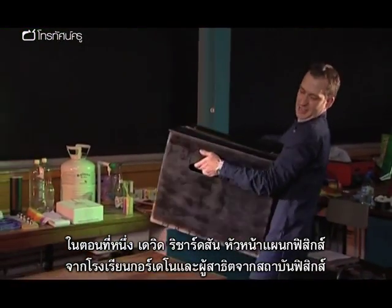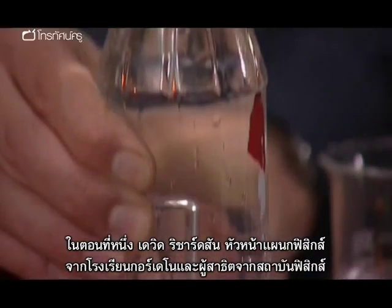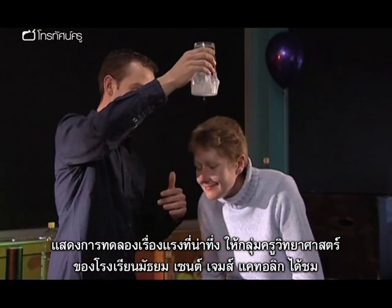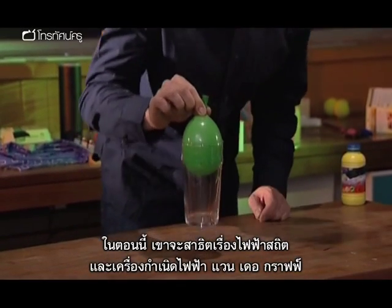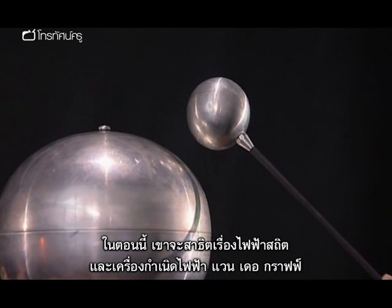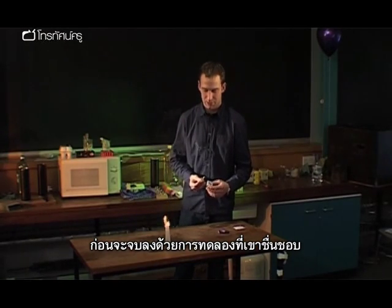In part one, David Richardson, Head of Physics at Gordano School and a demonstrator for the Institute of Physics, showed some exciting forces experiments to a group of science teachers at St. James's Catholic High School. In this section he concentrates on electrostatics and the Van de Graaff generator, and finishes off the day with other personal favourites.